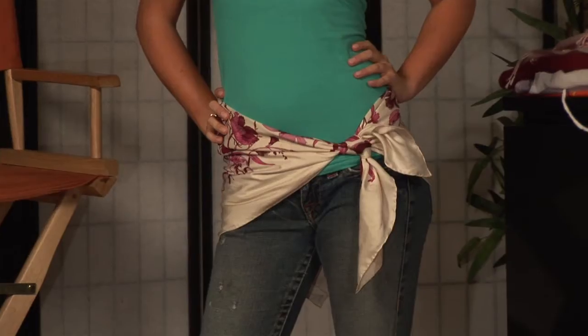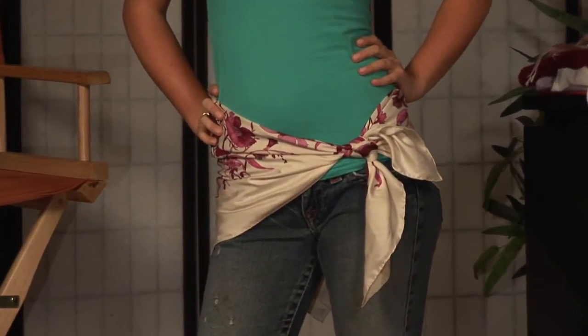Hi, I'm Kristen Smith Hilton, a global fashion stylist and beauty expert, and also the President and Creative Director of Novella Style Group. Here to talk about how to tie a scarf around your waist.